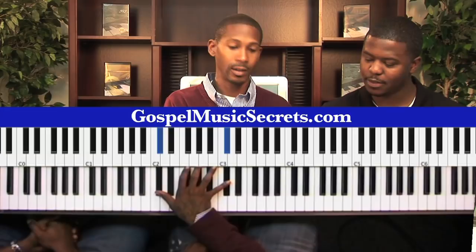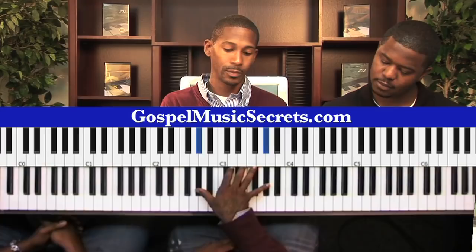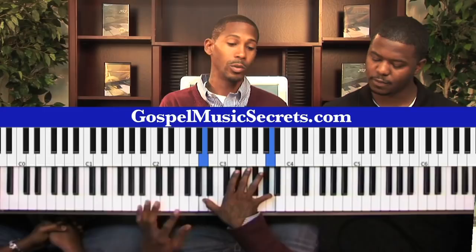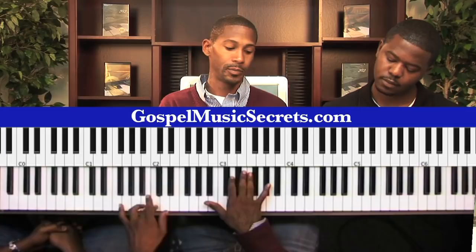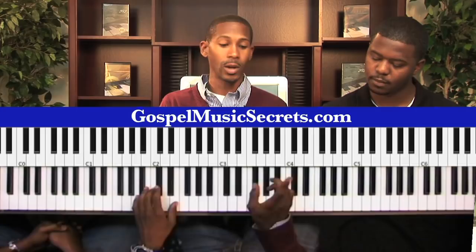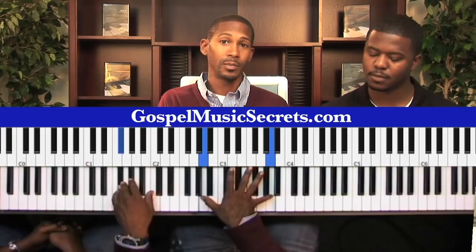Say you're starting on C sharp, like I did. You just basically walk up: C sharp, up to E flat, to F, to F sharp, to G sharp, all the way to A. That's how you walk up. Now with your left hand, you walk down from that same C sharp, to C, to B, to A, to A flat — or G sharp — to F sharp. So one hand goes this way, one goes that way.